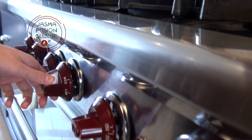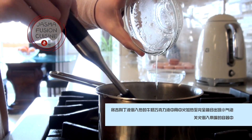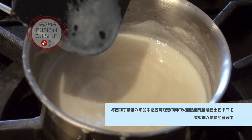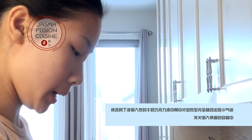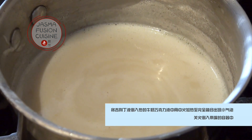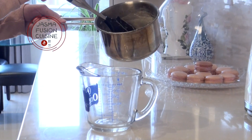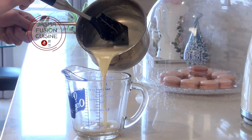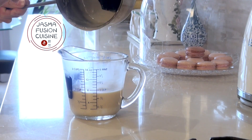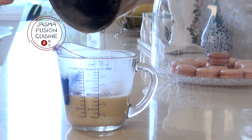Back on the stove, turn the heat to medium once again, make sure the mixture is still warm, and add in the melted gelatin. Keep stirring so you're not scorching the bottom of the pot. As soon as the mixture starts to bubble, take it immediately off the heat. Be sure you do not overheat this mixture or it will curdle, separate, and become clumpy.